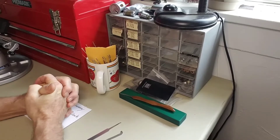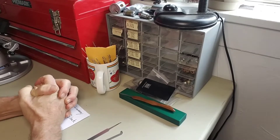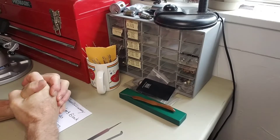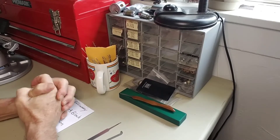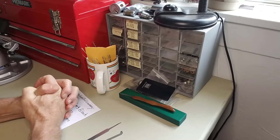Chris here. I hope everybody out there in Lochlands is doing good on this Sunday morning — this Stock Lock Sunday morning. It's hot, hot, hot again, and it's just supposed to get hotter and hotter as the week progresses.